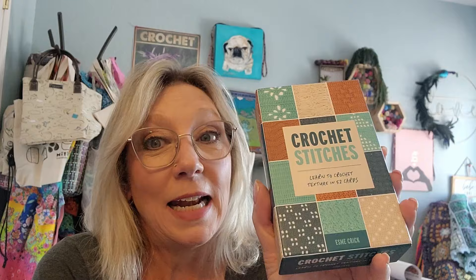Hey there, it's Kimberly here with Knit for Brains, and I'm so excited. A few weeks back, I did a review on the crochet stitches by Esme Crick, who wrote the book called Mix and Match Modern Crochet Blankets, and I loved it. The publisher reached out and said they'd like to send me a copy of the new one - Knitting Stitches - and I said yes please! They were super generous and sent it over.